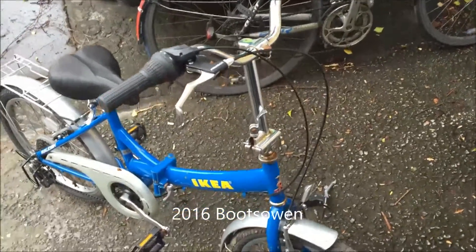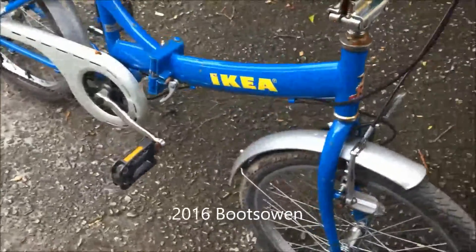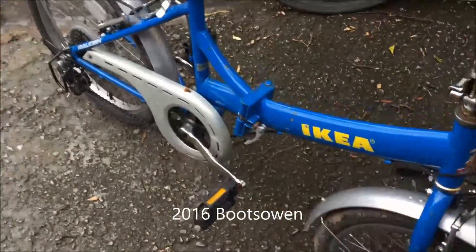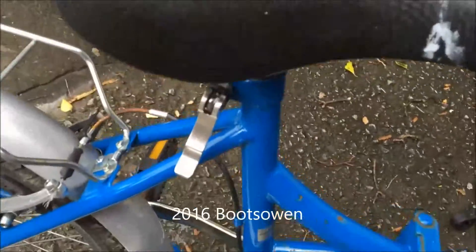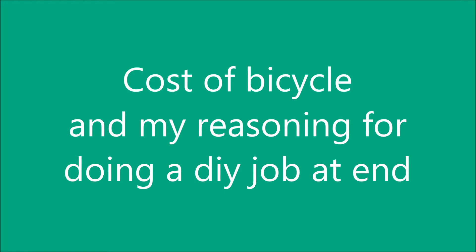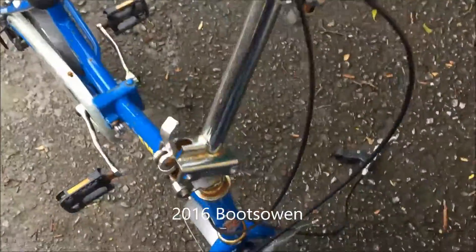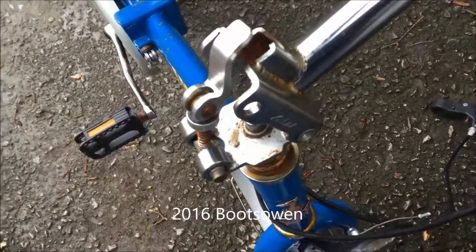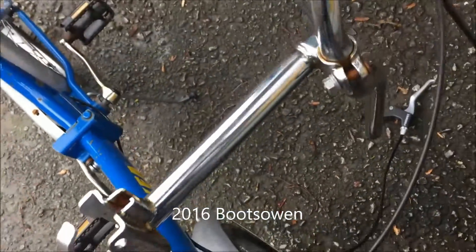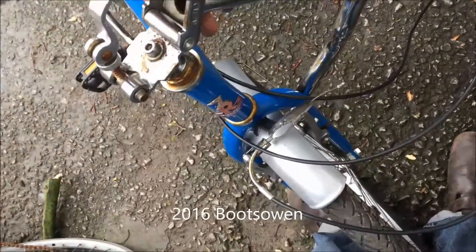I bought this bike on eBay. It's an Ikea folding bike made by Raleigh. It folds up fine - it folds in the centre there, the saddle comes right down with a quick release, and there's a quick release under the handlebars. You open that up, let that down, and the handlebars roll over. But because that clamp is at a stupid angle, the handlebars can only go over so far and then they get stuck, so it doesn't really fold up.